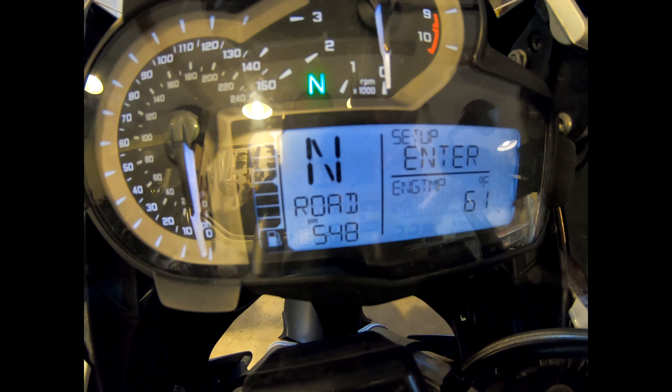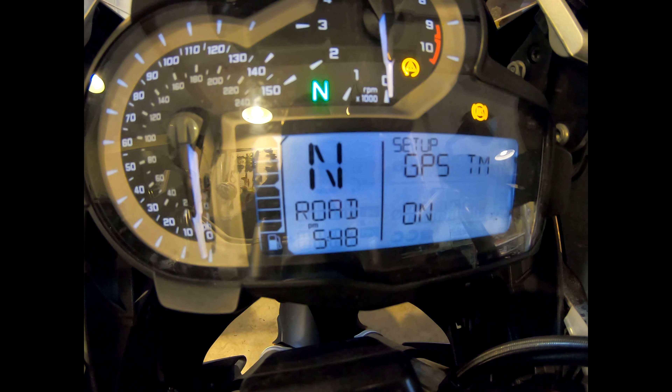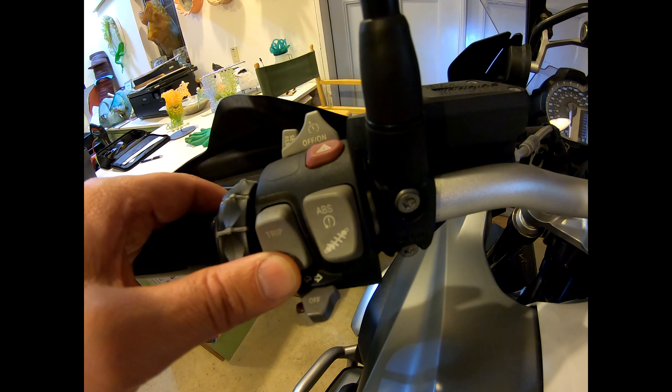Switch on the ignition. Hold down the top button for 2 seconds to enter the setup menu. GPS appears. Press the top button once to advance to setup clock.